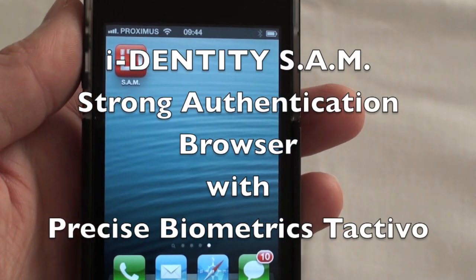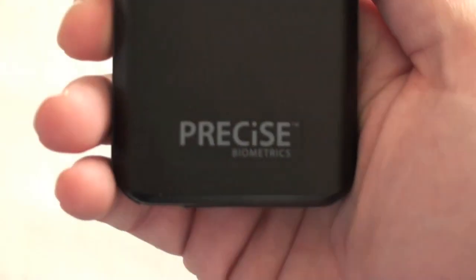Hello and welcome to the Identity SAM demo, using the Precise Biometrics TAct-A reader.